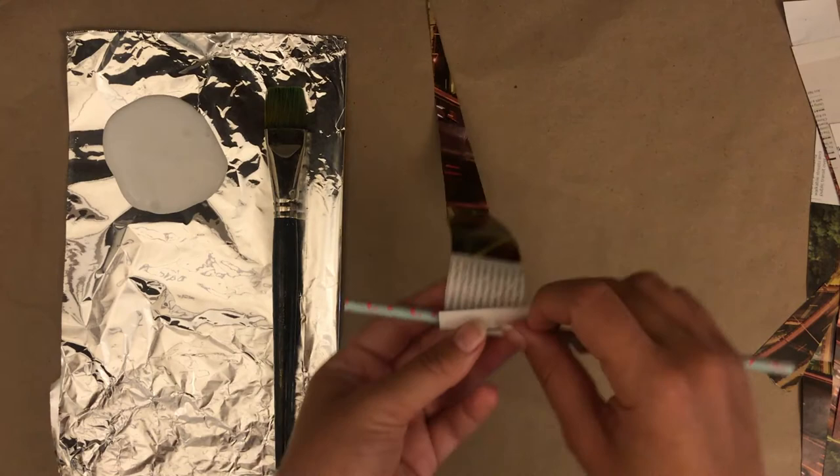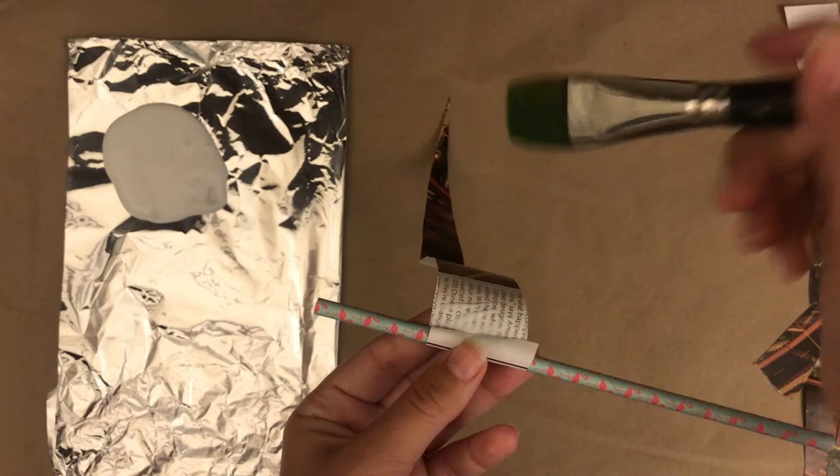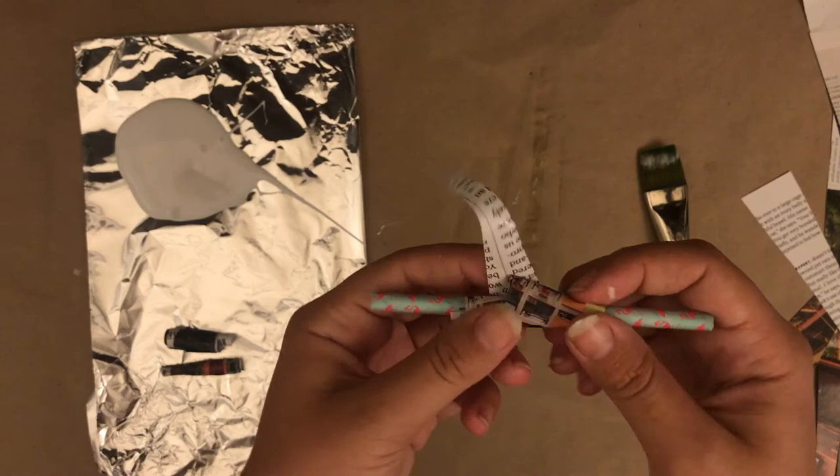Now it's time to wrap the triangles around the straw. Wrap the wide end of the triangle around the straw once. Add glue to the rest of the triangle and continue to roll the magazine around the straw. It's okay if the glue leaks out — this will help secure the bead.